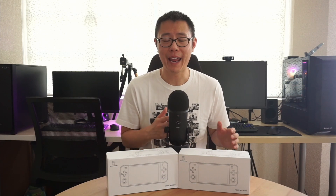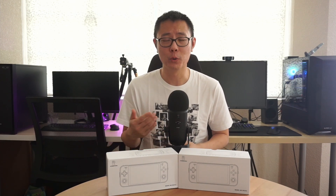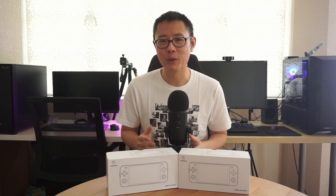The RG552 is Anbernic's latest retro handheld. It's a dual boot system, meaning you've got Android and Linux. On the Android side you can load up the Google Play Store and run all of those apps, so you'll be able to do emulators and run Android games. On the Linux side you've got emulators as well, but also custom firmware developed by the community. In this video we're just going to focus on the Android side because there's so much to cover, and we might come back at a later date to do custom firmware on Linux.